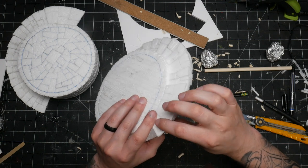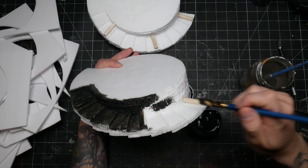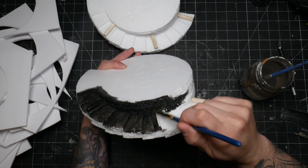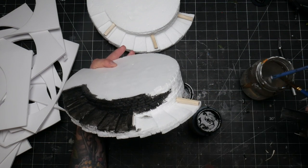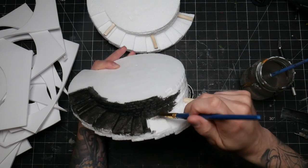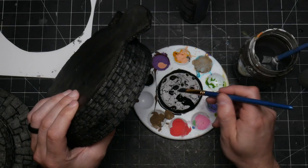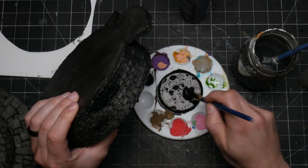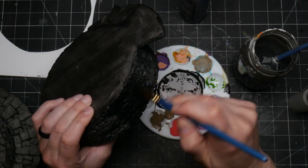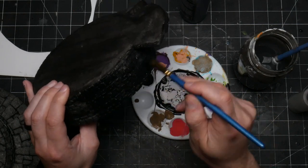I opted to do these on every third step so the top didn't look alone and weird by itself. A coating of Mod Podge is going to be pretty important here. I used a damp brush so the Mod Podge and black paint really flowed into all the cracks. This step not only hardens the foam on the outer areas, it also helps bond all the layers together, making the overall piece more solid. With all the layers and cracks though, it's hard to get the Mod Podge into every little crevice.